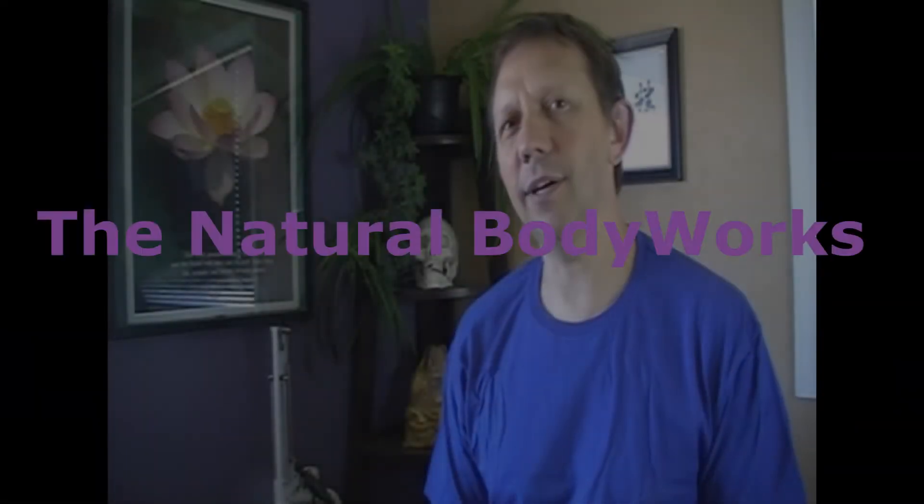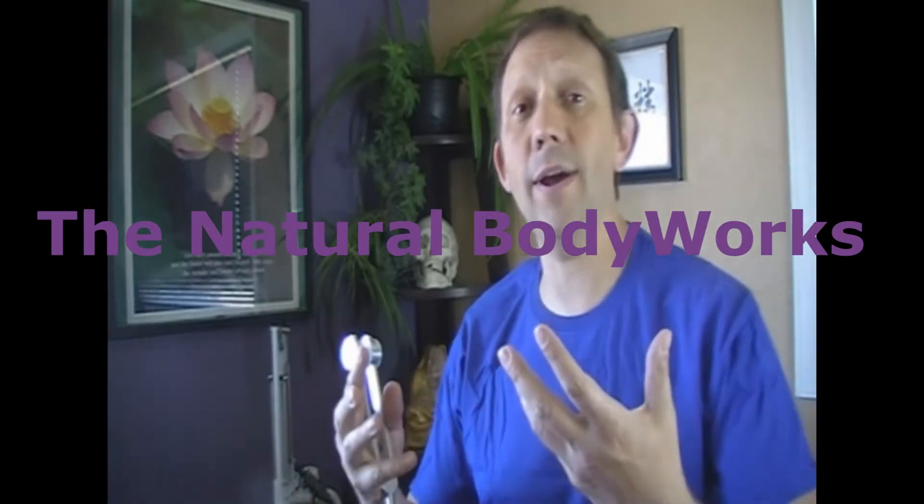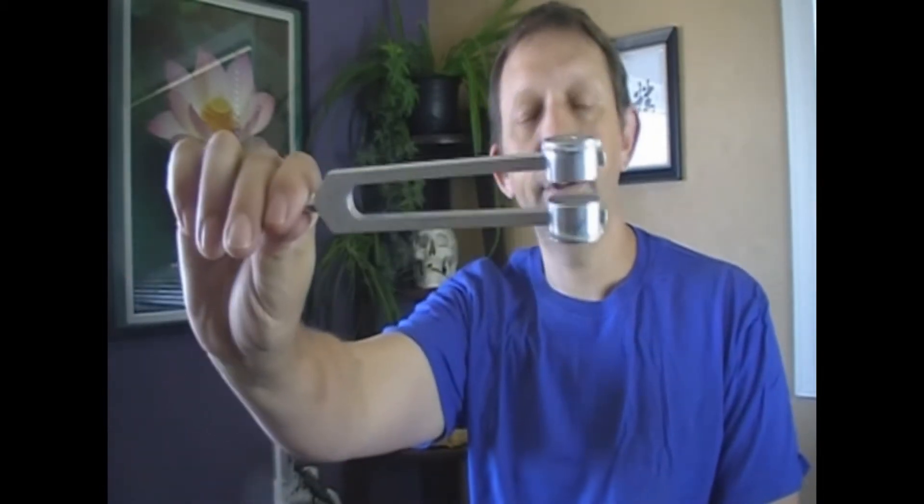Hey, this is Dr. Sean over at Natural Body Works, and today we're going to talk about something a little bit different that I use for diagnostic purposes - how I can find some issues with the body - and today we're going to use a tuning fork.